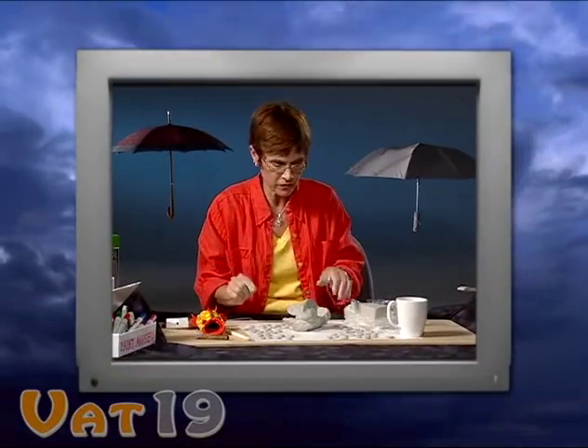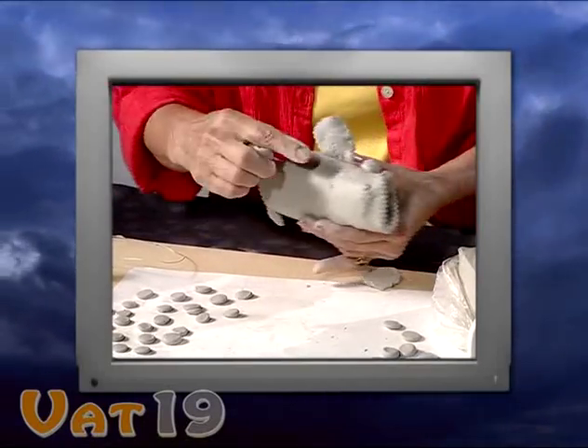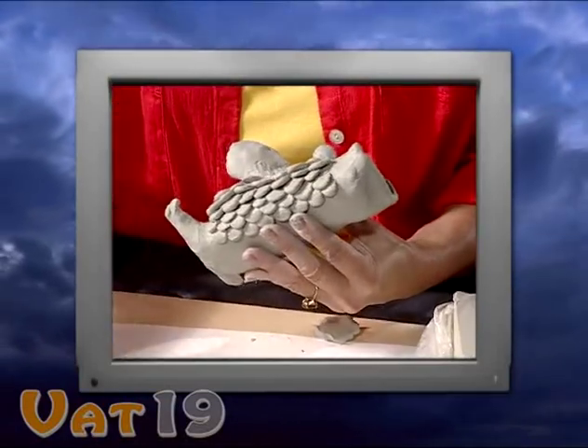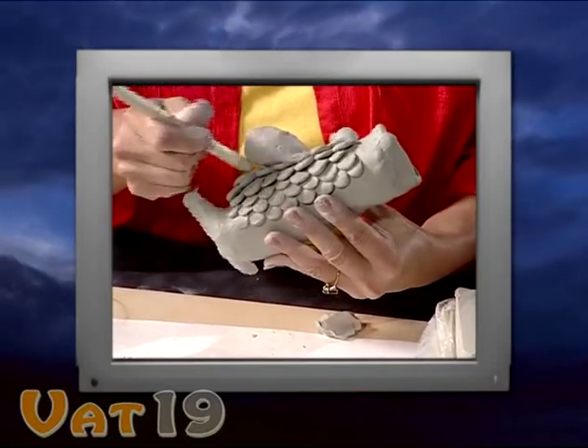I flattened them out between my fingers and now I'm going to get ready to start putting them on the fish. The trick is you want to start at the bottom so that you can actually layer them, and I'll show you how that's going to work. I've made some progress here and I'm working my way up the fish.